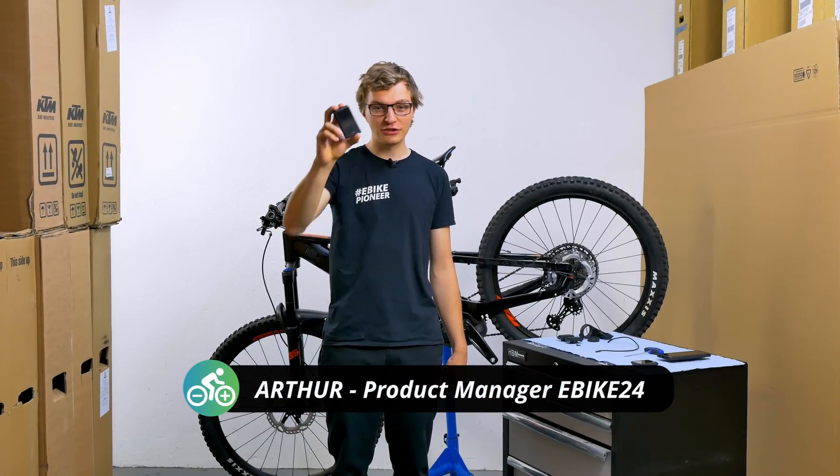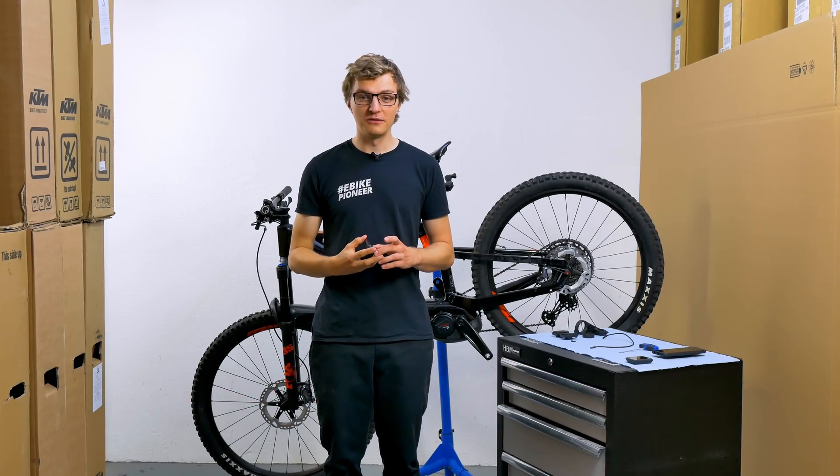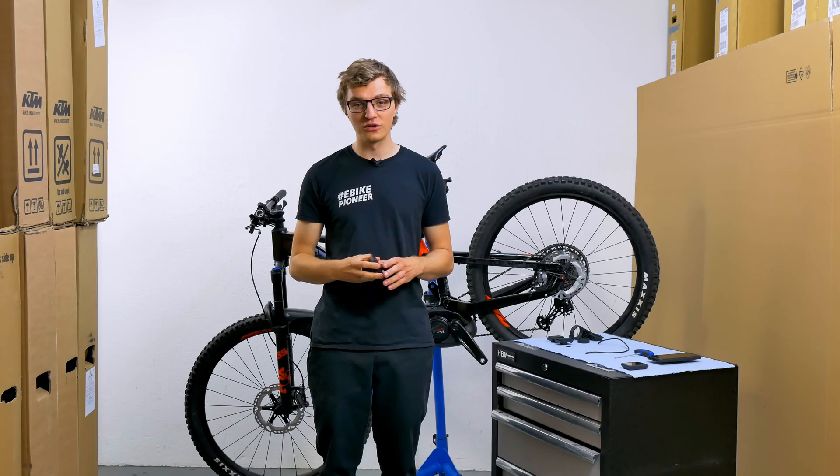Hello again and welcome back at E-Bike 24. Today another tutorial. We will take a look at how you can easily retrofit the new Kayox 500 display to your Bosch electric bike.